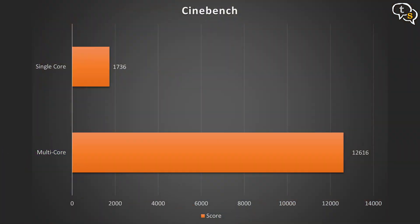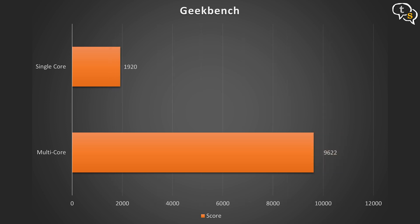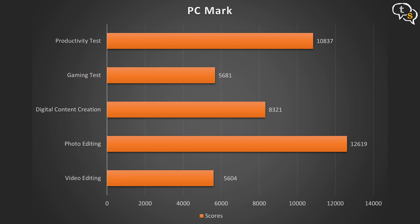For CPU and integrated GPU tests: Cinebench single-threaded gives 1,736 points and multi-threaded gives 12,616 points. Geekbench single-core is 1,920 and multi-core is 9,622. PCMark productivity tests score 10,837; gaming gets 5,681; digital content creation gets 8,321; photo editing is 12,619; and video editing scores 5,604.